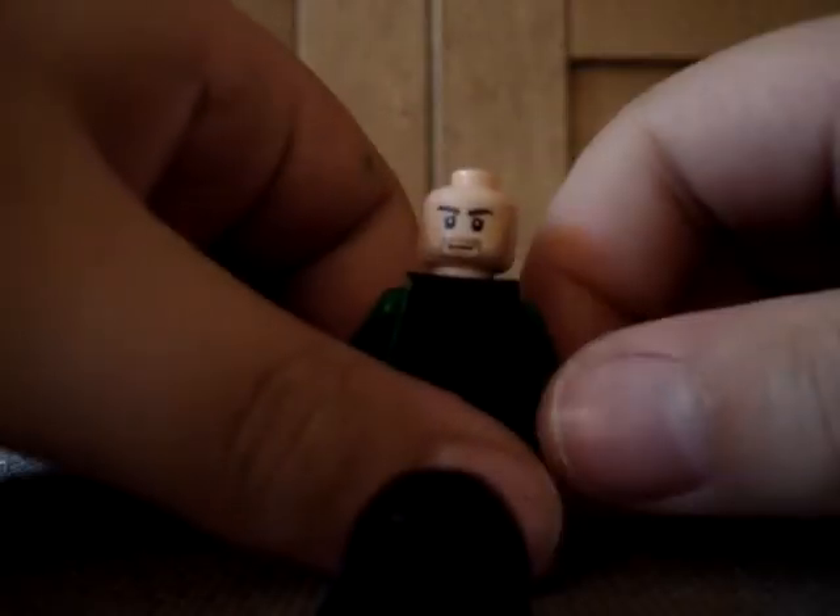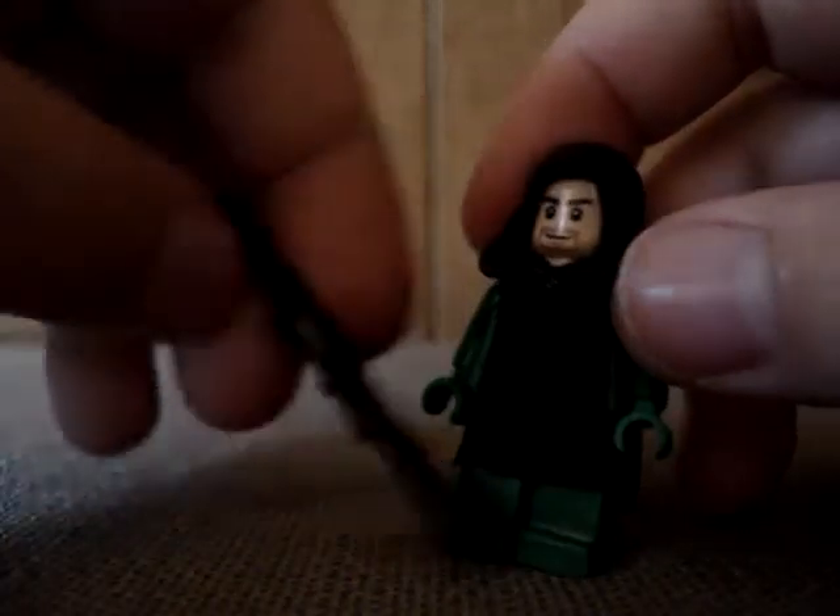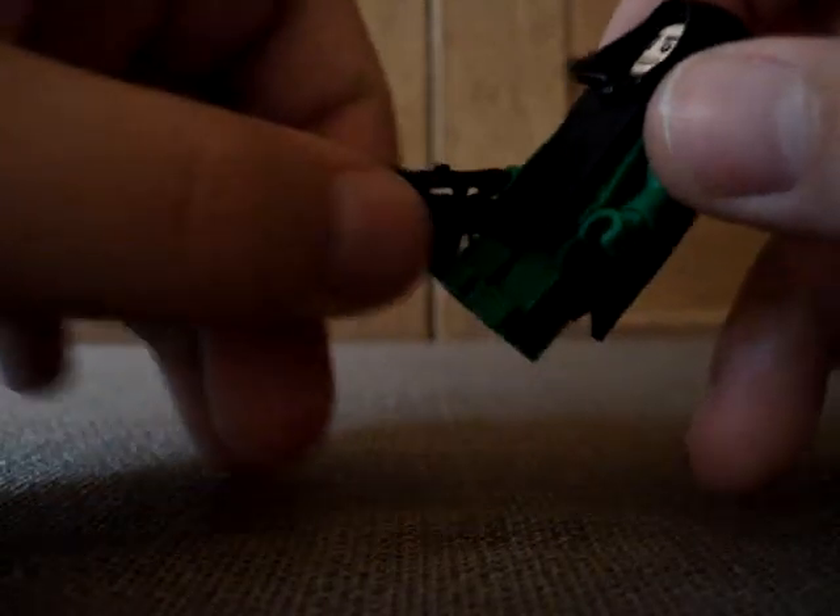Sorry, I just had the wrong head on. Then you're gonna need a Prince of Persia Dastan head, and then put on the hood. Then a Brickarms sniper rifle, and there you go — pretty cool.